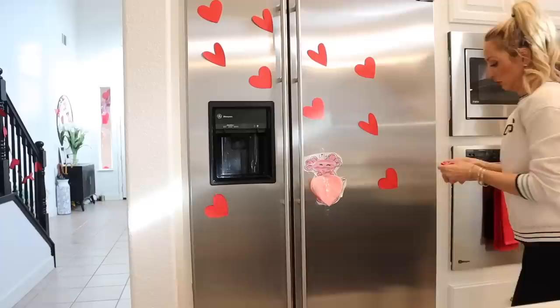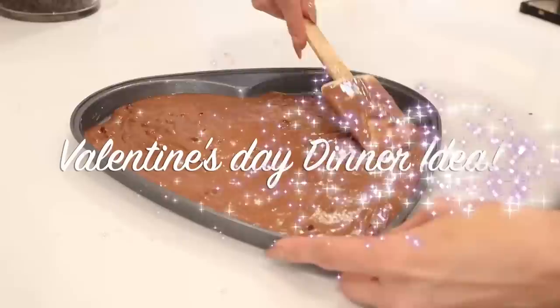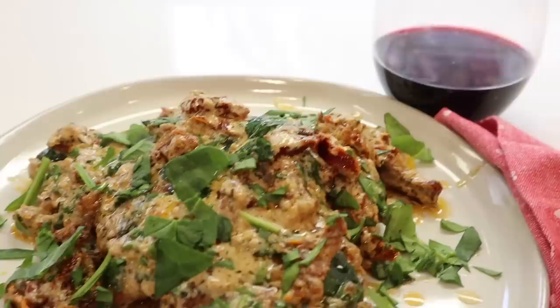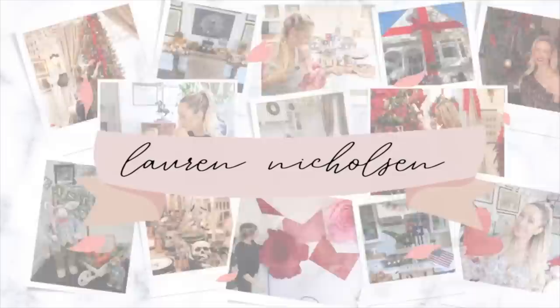Hey guys, welcome back to my channel for another Valentine's Day decorate-with-me. This time I'm going to be sharing a wonderful dessert you can make for your loved ones on Valentine's Day, as well as the famous Marry Me Chicken - I do have a little alternative way of doing it, so definitely stick around. If you're new here, my name is Lauren Nicholson and I love to do all things homemaking, cooking, cleaning, decorating, and DIYs.